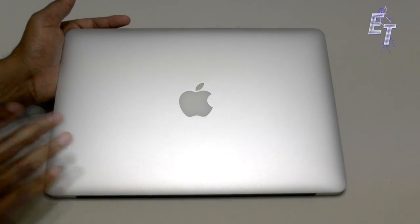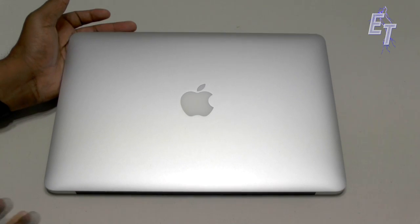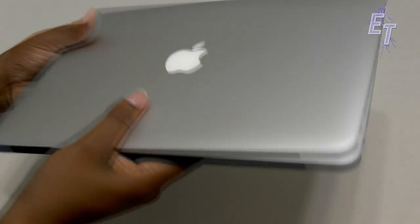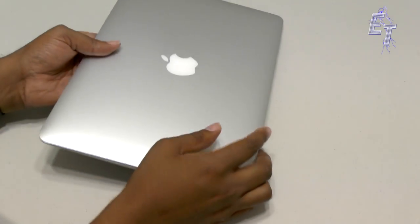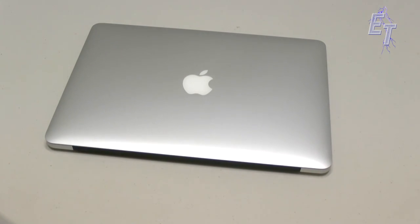I think all together — and I'll list the price of the products in the description — we have like $22 tied up in it. It's something really neat that you can do to make your notebook or mobile device personal to yourself. My nephew bought this MacBook Air used and it's in pretty good shape, so what we're going to do is customize it — we're going to add a decal and we're going to add a case.